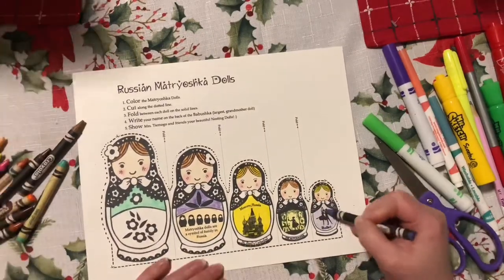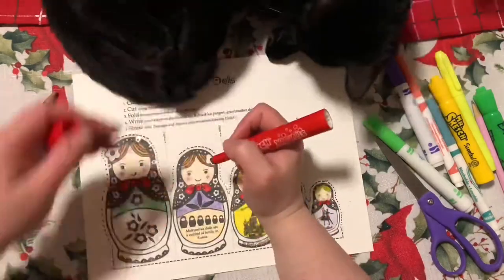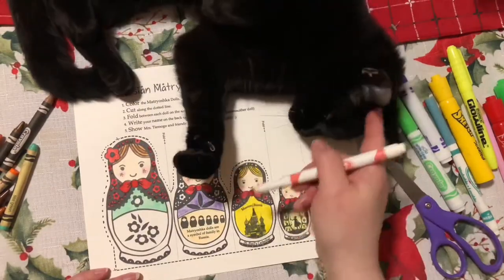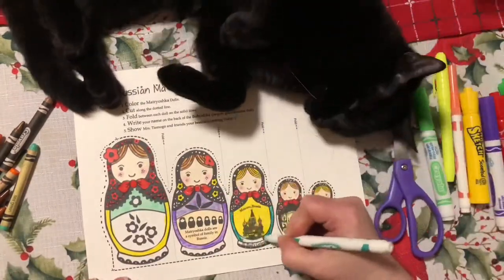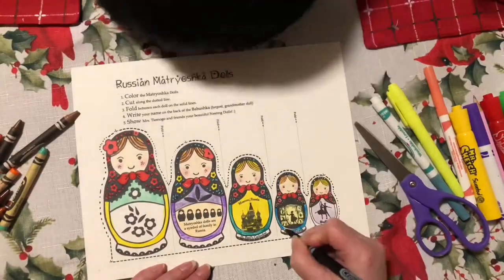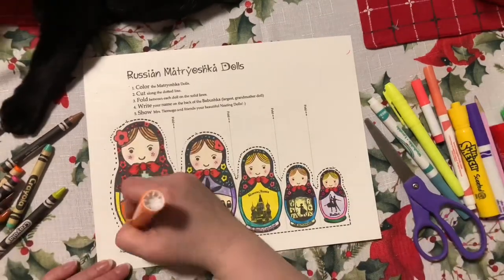On the parts that have writing on them or art in the middle, I'm making sure to use a light color so that I can still see that art on the stomach of the Matryoshka doll and read the words that are written there. You can leave the belly part of the Matryoshka dolls white if you really want that silhouette to stand out.